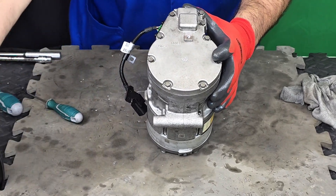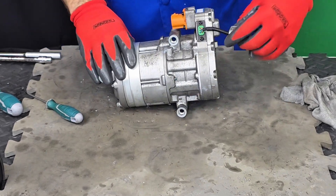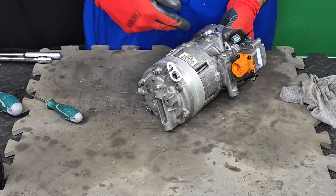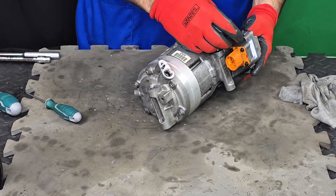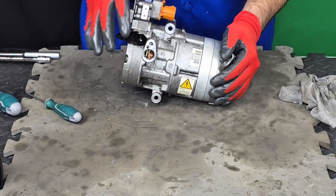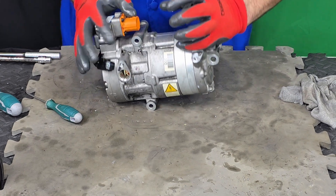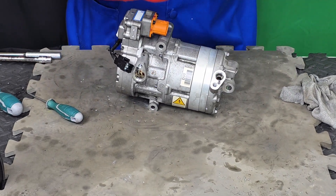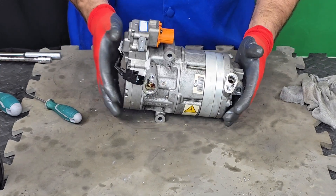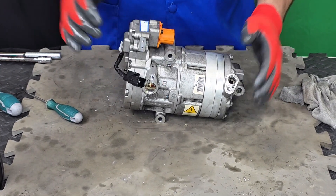This procedure applies to every single air conditioning compressor of a hybrid and electric car — they're all actually the same. They're all scroll-type compressors with a central electric motor in this location, so it shouldn't be such a big challenge. What I really wanted to show you in this video is the step-by-step guide, but especially the exact position of the scroll, because that could be a little confusing. If you want to learn more, stick around for more videos. Please don't forget to subscribe — bye-bye.